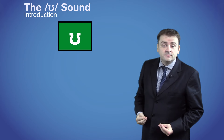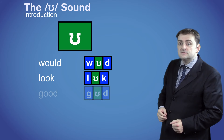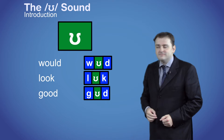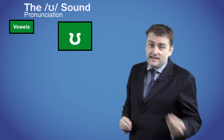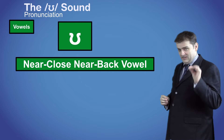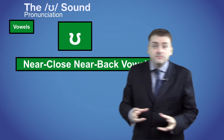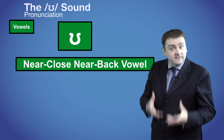This is the ʊ sound, as in the words would, look and could. It's a vowel sound and its technical name is the near-close, near-back vowel. Remember that the key to pronunciation is physical and the name tells us about how the sound is made physically.